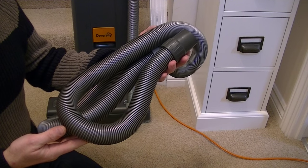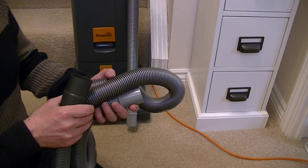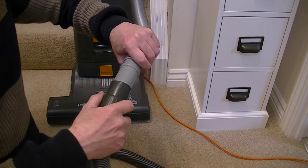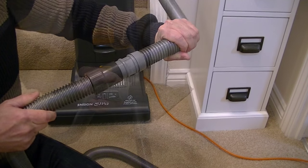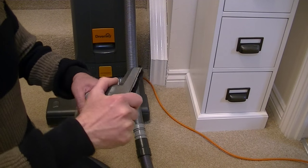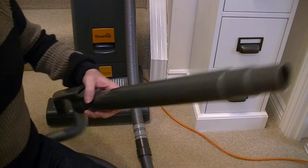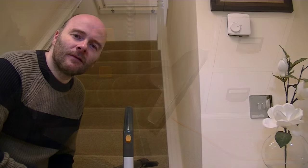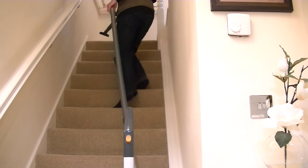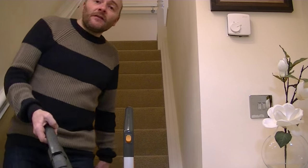The extension hose can be easily obtained online or direct from SIBO for about £30. This will enable me to clean right to the top of the stairs with the machine safely on the bottom. To fit it, we attach the dark grey rubbery end to the existing hose on the machine — just push and twist until it's fitted tightly on. Onto the end of the hose you can put any of the cleaning tools directly, which is ideal for cleaning the car in tight spaces. Or you can put the extension hose into the wand, press the button to lock it in place, and then put whatever cleaning tool you want onto the end of the wand. With the extension hose attached, you can clean a standard flight of 13 stairs with no trouble.